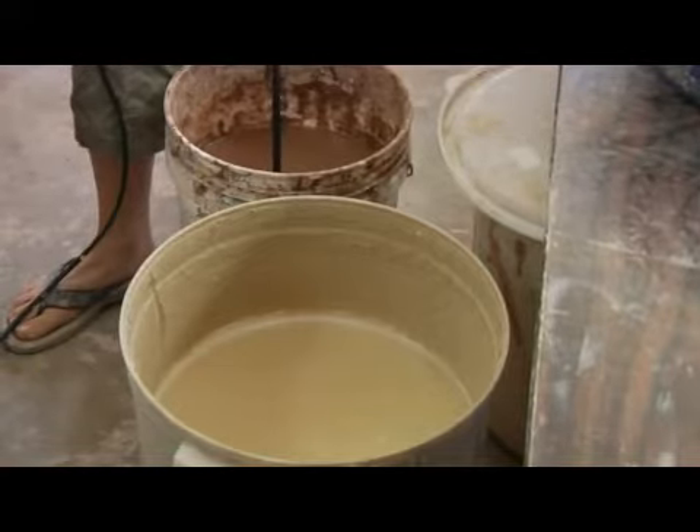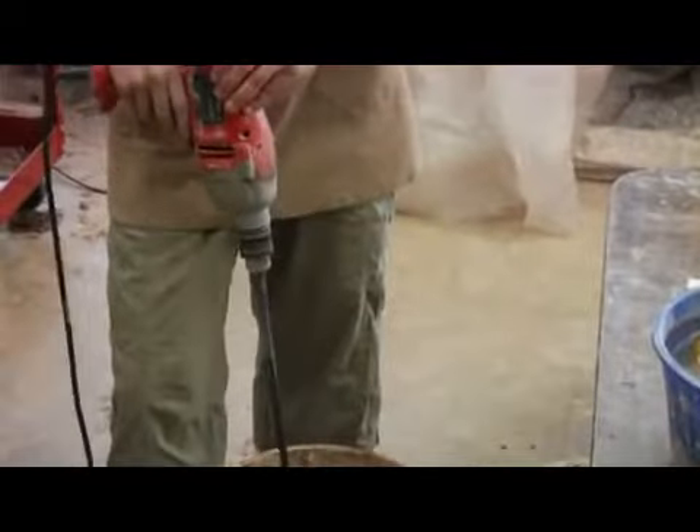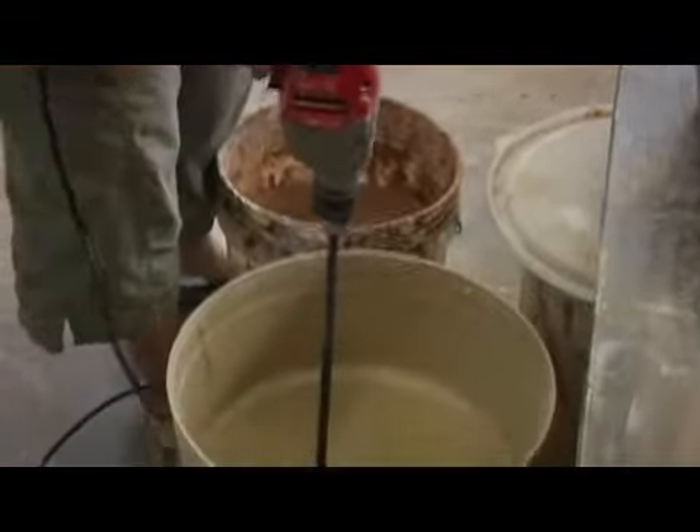I do that by using this drill mixer, and I keep this in a bucket of water so that I can clean it off in between uses of glaze. Then I just take the mixer itself and stick it all the way down.